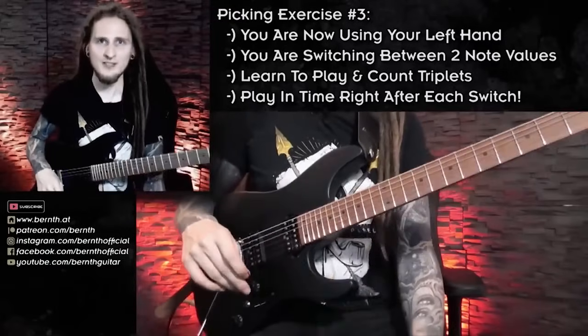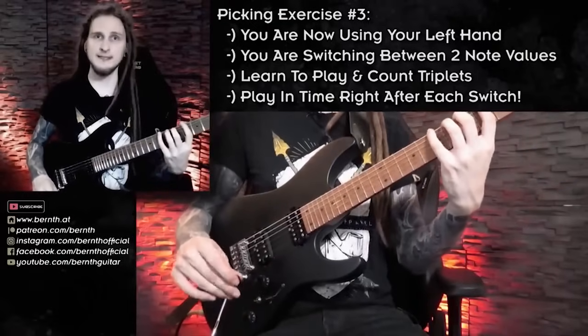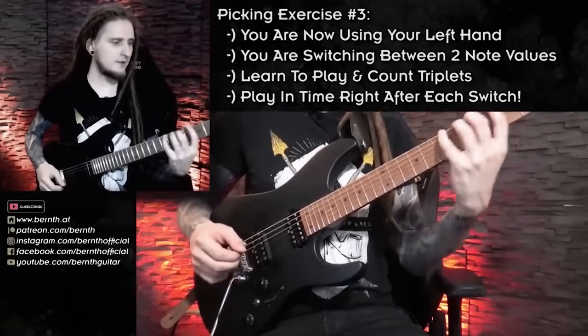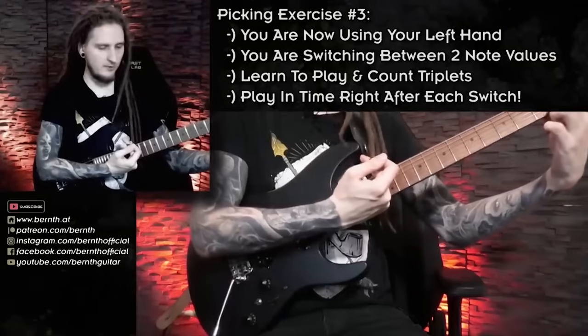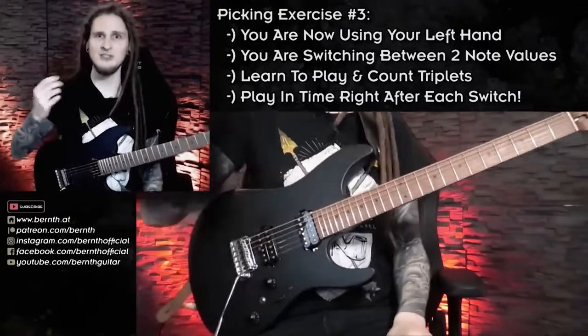Let's look at two more advanced workouts to challenge you. For workout number four we want to involve our left hand much more — this is a great warm-up for both hands. We're essentially playing the chromatic scale, every single note, limited to the 12th fret. We're playing every single note ascending and then descending.